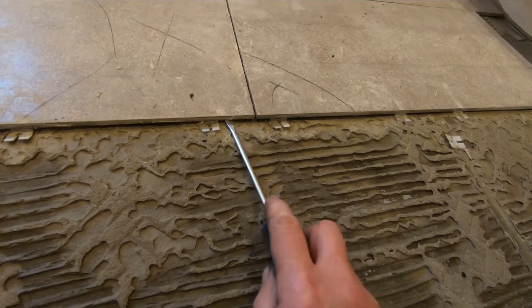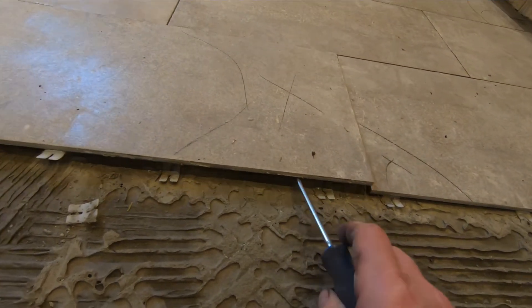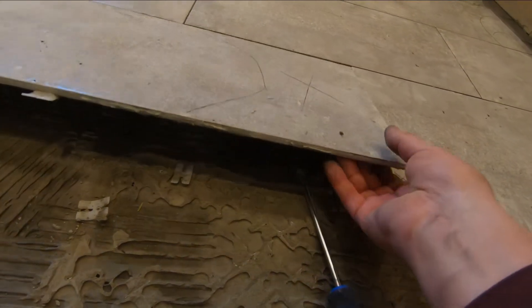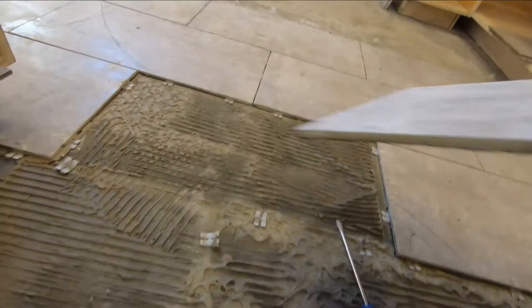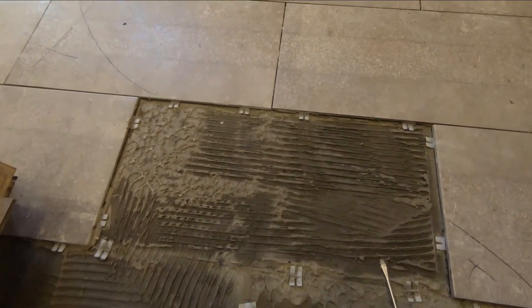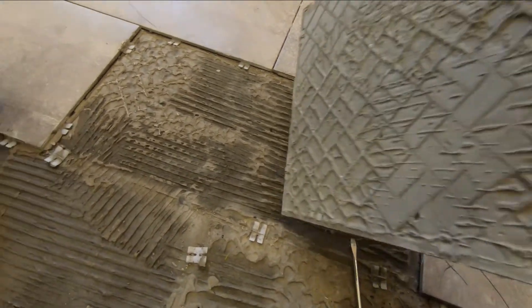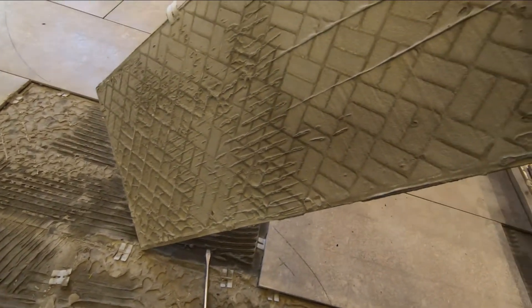I don't want to break them outright, but look at that. That's just — look at that. Look at the same thing. So what I did was I raised them up like that. This is in wet mud when I did it, and I back buttered it and I stuck it down in there.